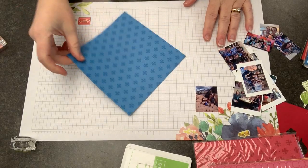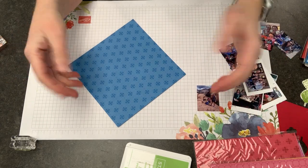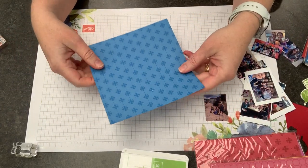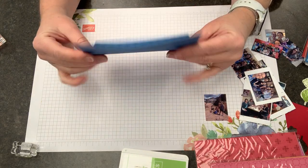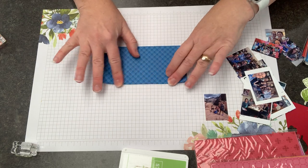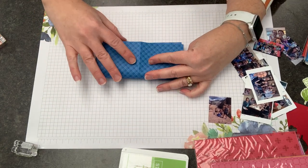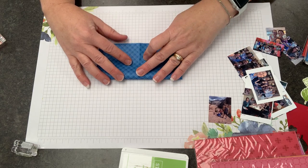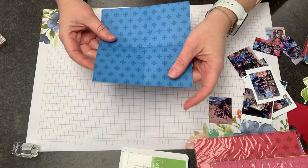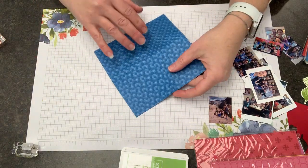Squash albums are basically when you take any number of folded papers and stick them together to make an accordion kind of shape. I'm going to show you the folding first — really simple. I'm going to take my paper and fold it in half horizontally. You can do this with any size square. In one of the video tutorials on my blog I did it with six-and-a-half-inch squares. You can do 12x12 paper — however you want.